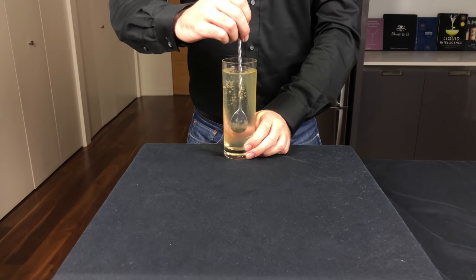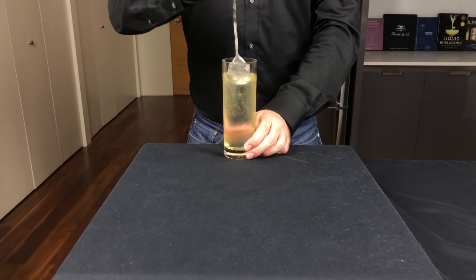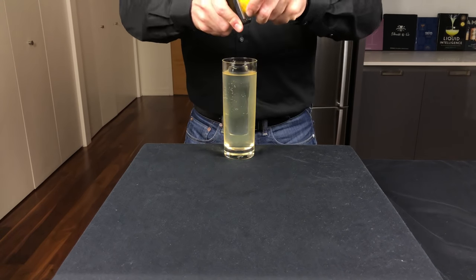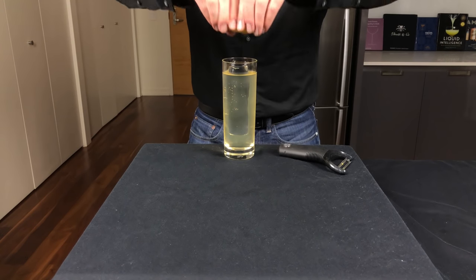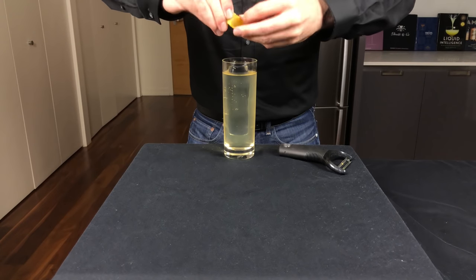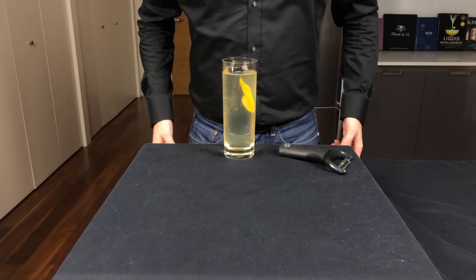To mix these together, the next step requires that we stir three and a half times clockwise. Now here's where I'm going to slightly deviate from the ritual and finish this with a lemon twist. Expressing the oils over the top really makes this a more refreshing drink, but it's up to you.